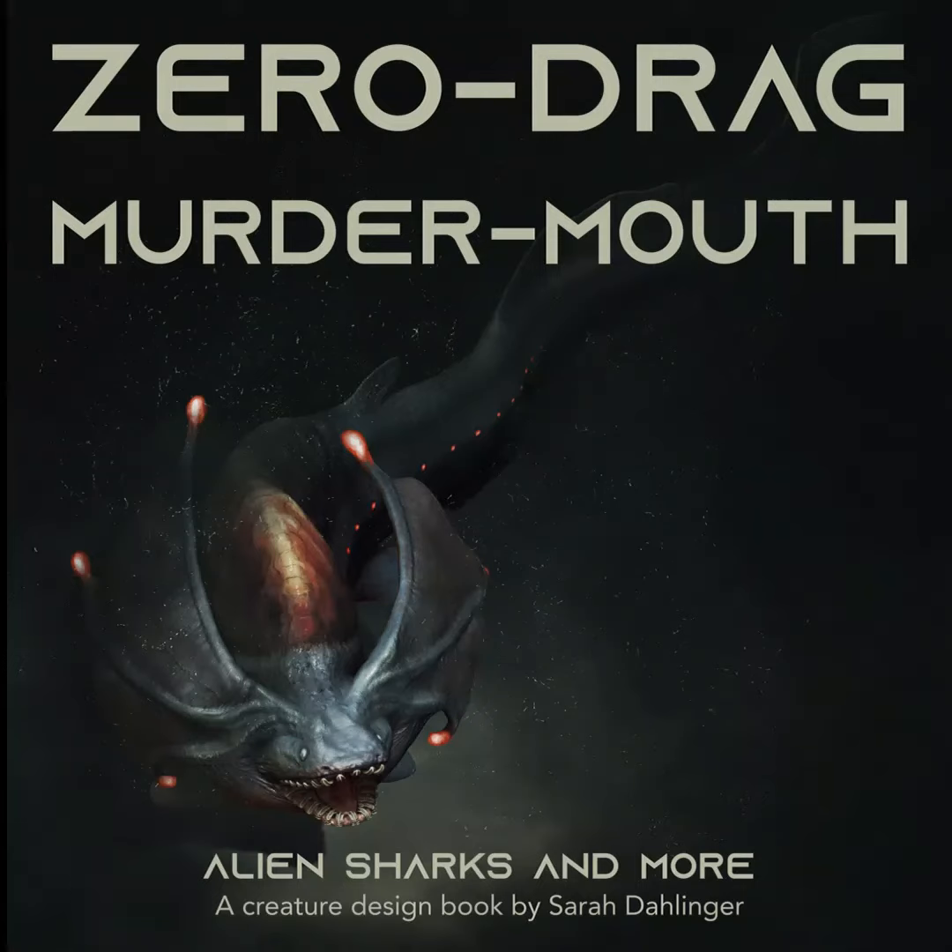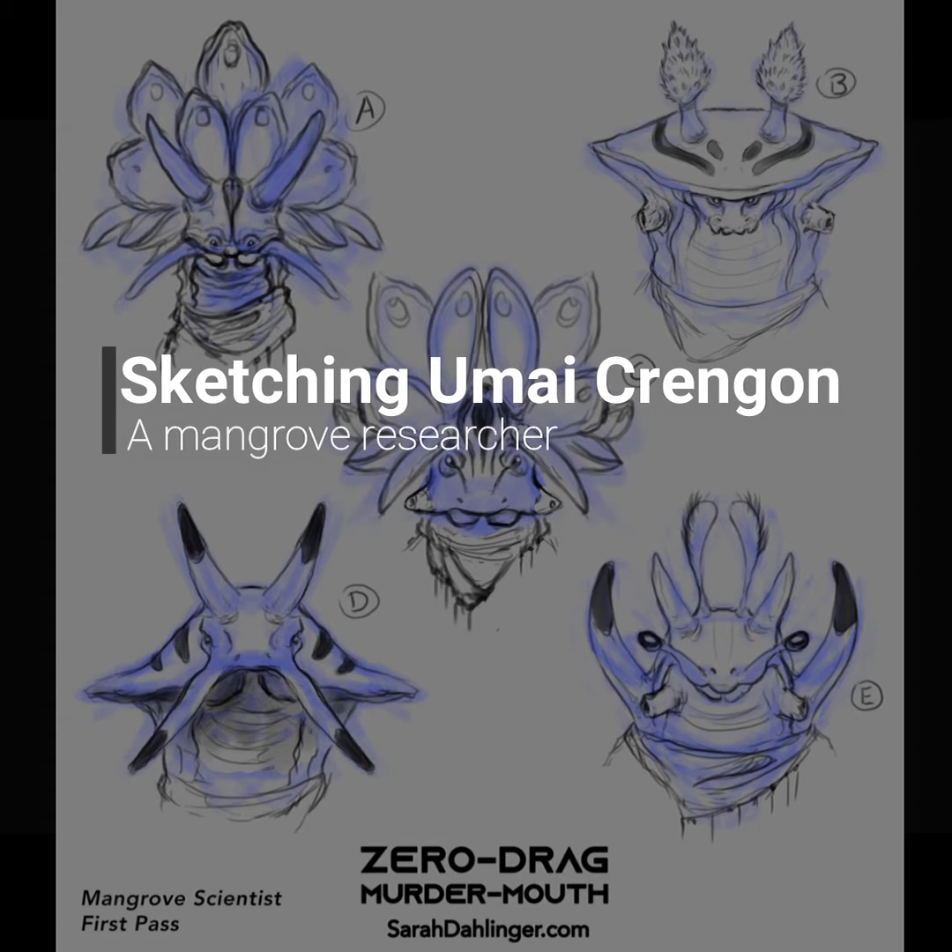Alright, we have a new Zero Drag Murtim I'm sketching for you today. We're going to be sketching Umai Krangon, the Mangrove Researcher.